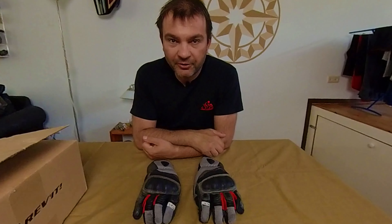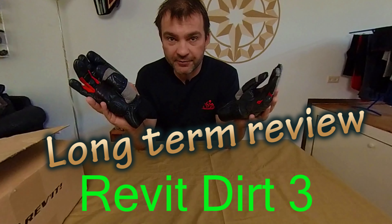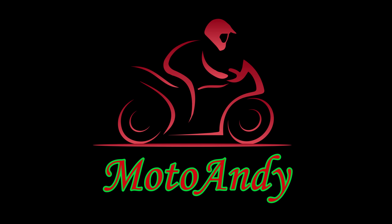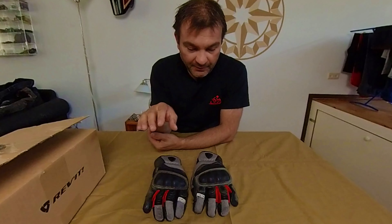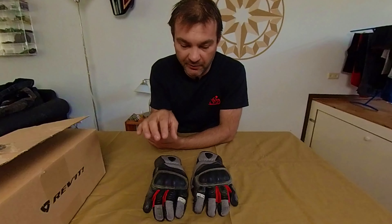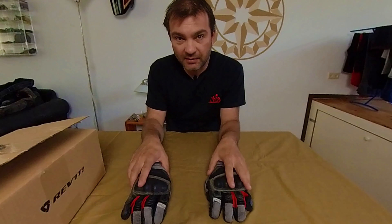Hello everybody and welcome. Today I'm gonna do the long-term review of my Revit Dirt 3 gloves. This video is not sponsored — these are my gloves which I bought with my own money, and this review is my personal and honest opinion about these gloves.